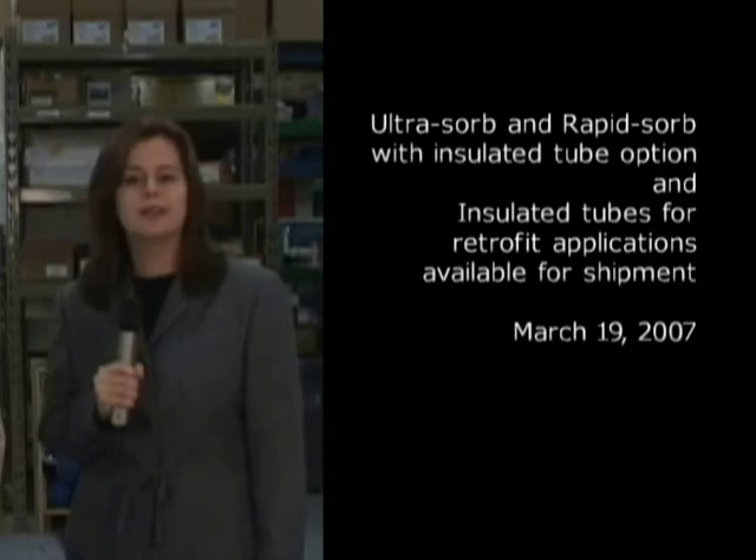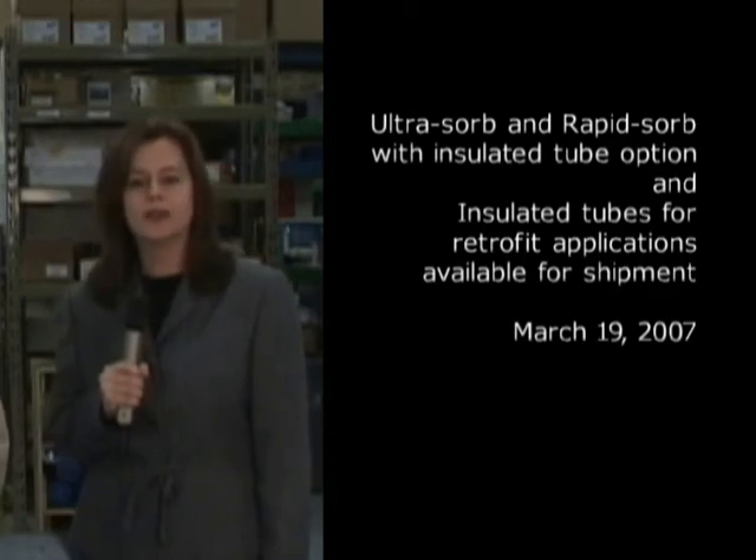Please take the time today to read and understand all the information, and don't hesitate to call your regional manager or me with any questions. We look forward to hearing from you. Thank you.